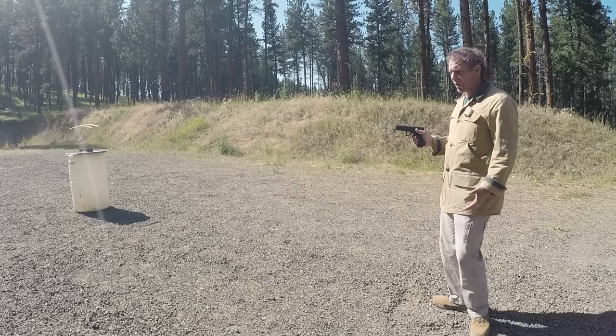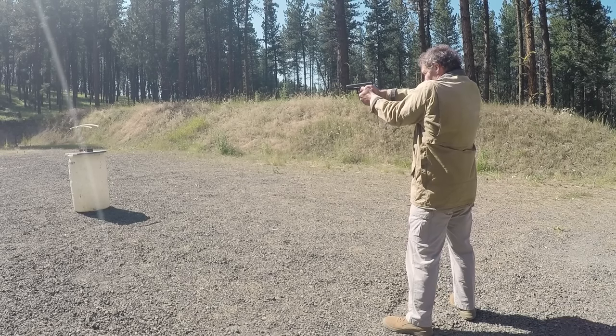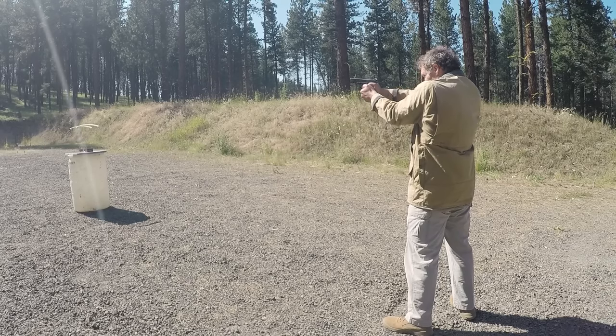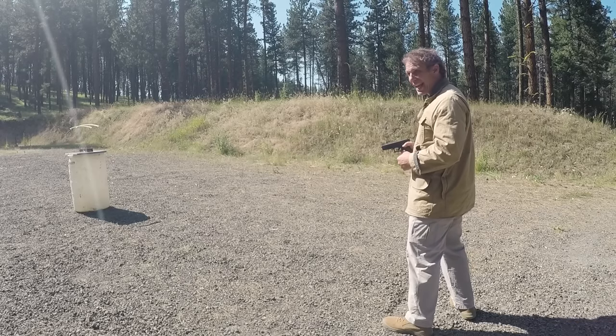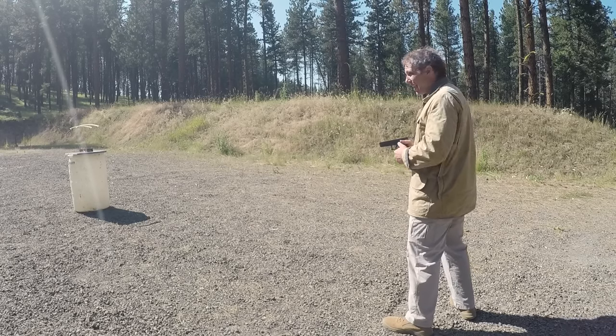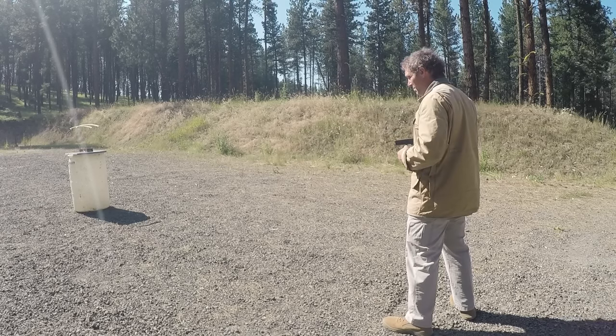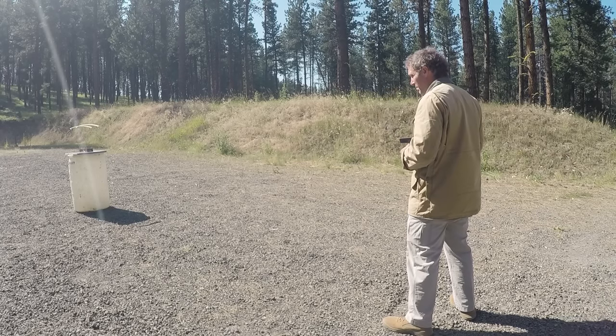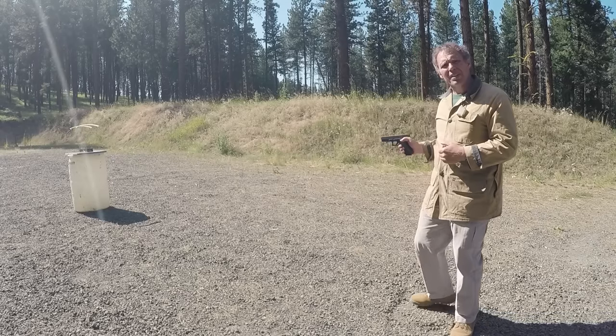I've got this Hornady American Gunner — the .40 Smith & Wesson is 180 grain jacketed hollow point and the .45 ACP is 185 grain jacketed hollow point. Let's see how these compare, starting with the .40 Smith & Wesson. Velocities: 1,029 — 1,008 — 1,009 — 1,017 — 992.